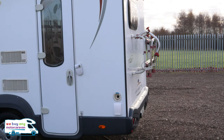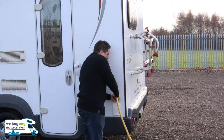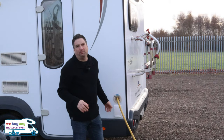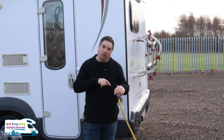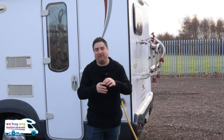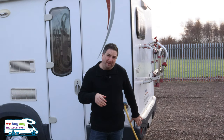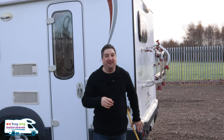The best thing about this particular motorhome is your water inlet. You just have to take out the cap, get your hose, and fill it up. Now on some other motorhomes — Bailey in particular — you've got different little clips and clasps and you have to put this into that. Personally I prefer just putting it in and letting it fill.